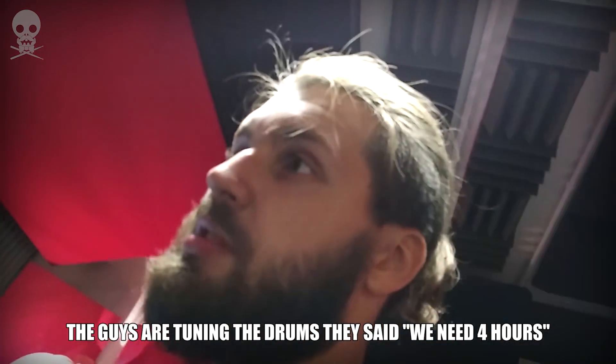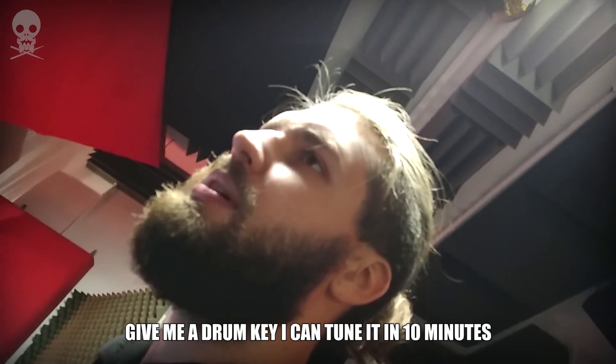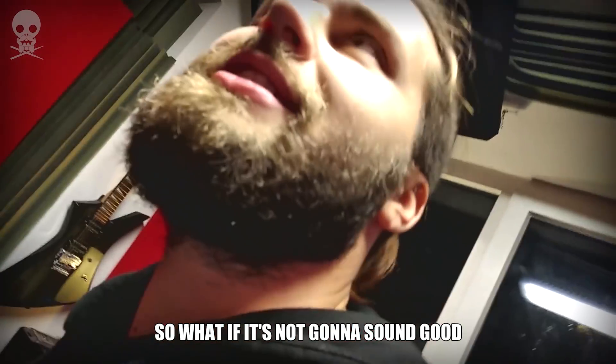They said we need four hours. Four hours? Give me that drum key, I can tune it in ten minutes. So what if it's not gonna sound good?